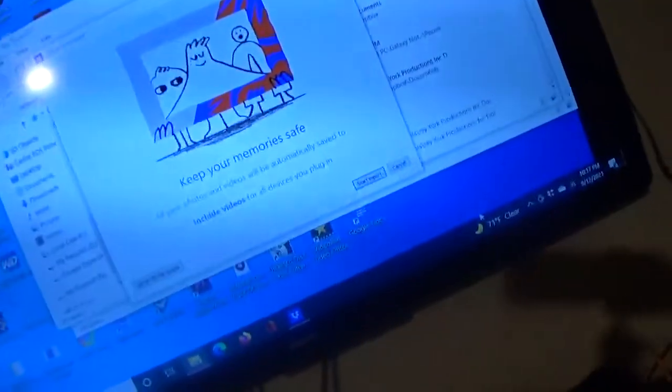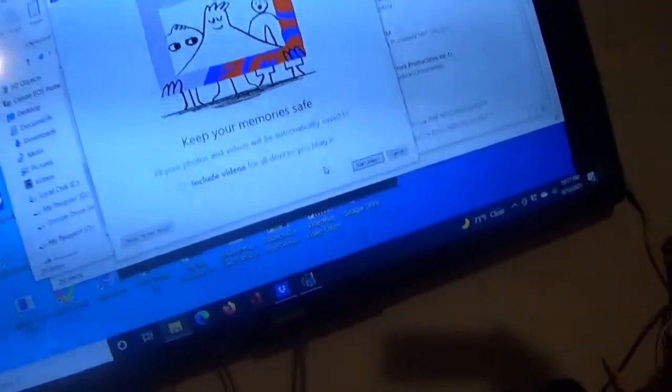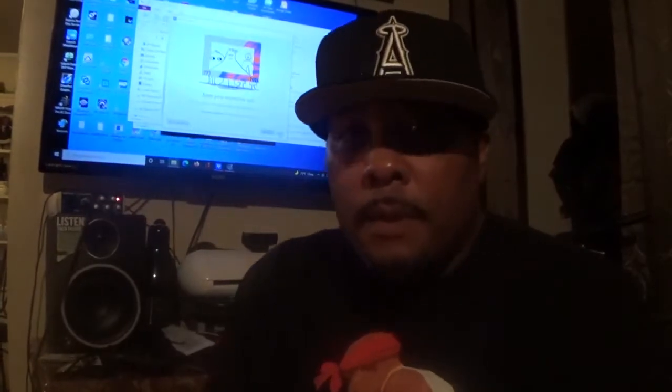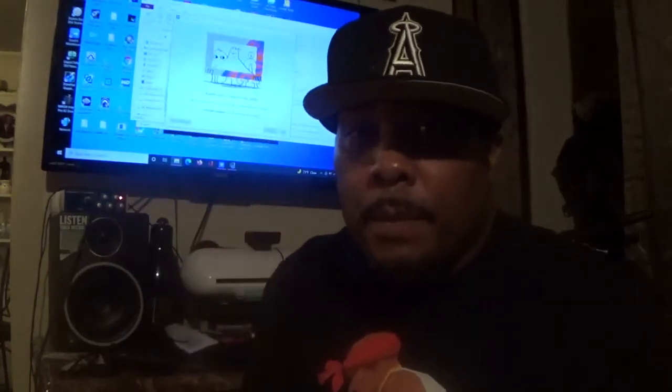There you have it — you can start importing the camera pictures right here. So that was a quick tutorial of how to connect the Canon T100 Rebel to your computer. This is Jay, peace out.